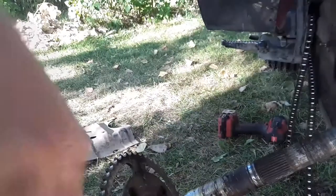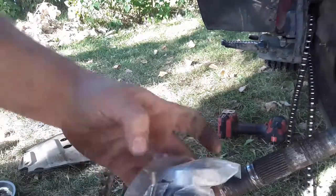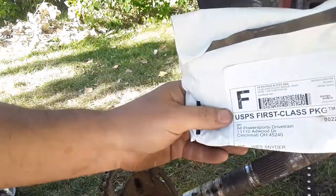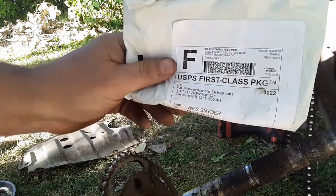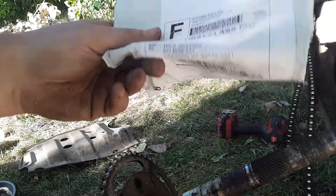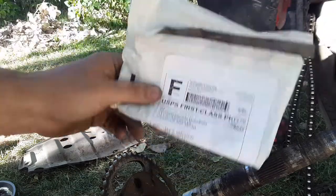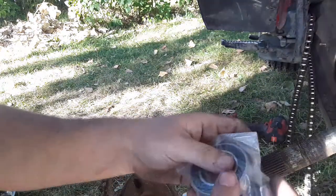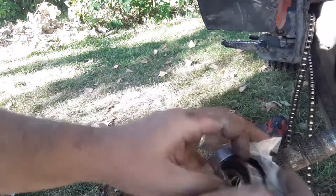God, I hope the bearings I bought fit. Let's try it and see. These are the ones I bought - they came from a company on eBay called JM All Power Sports Drivetrain. I bought these a long time ago. I think they were about 20 bucks or something.